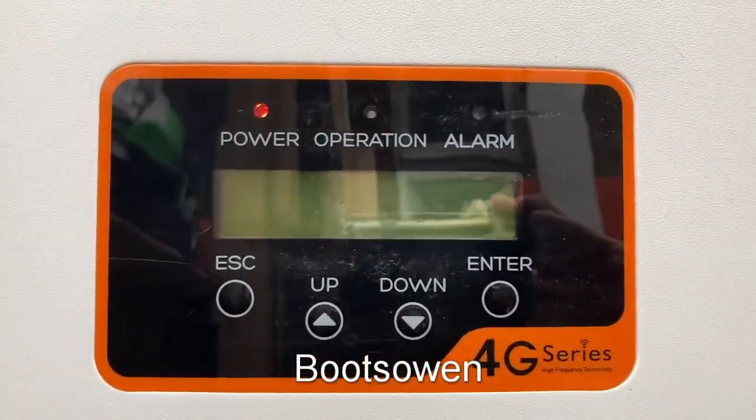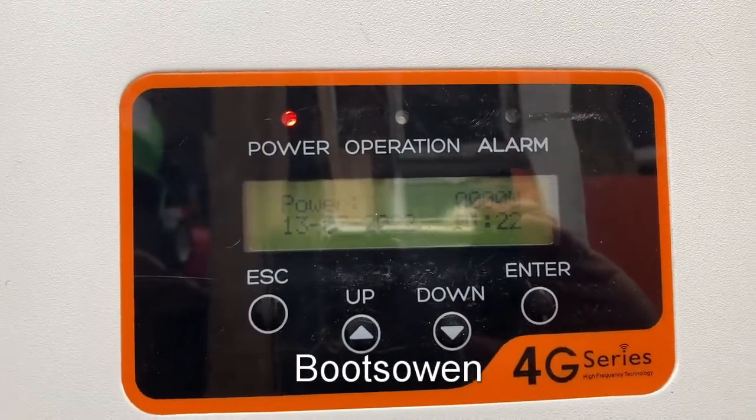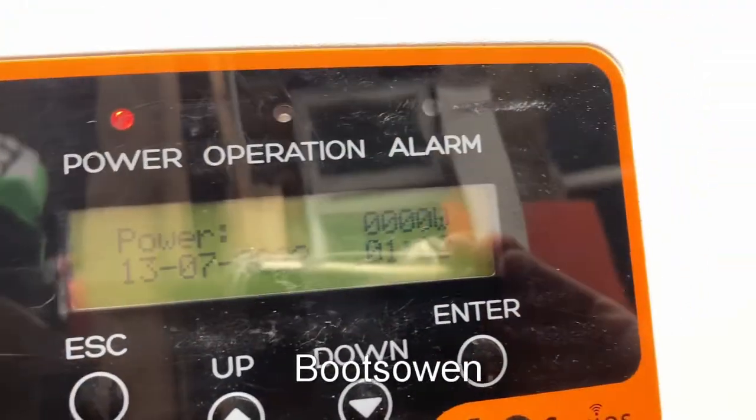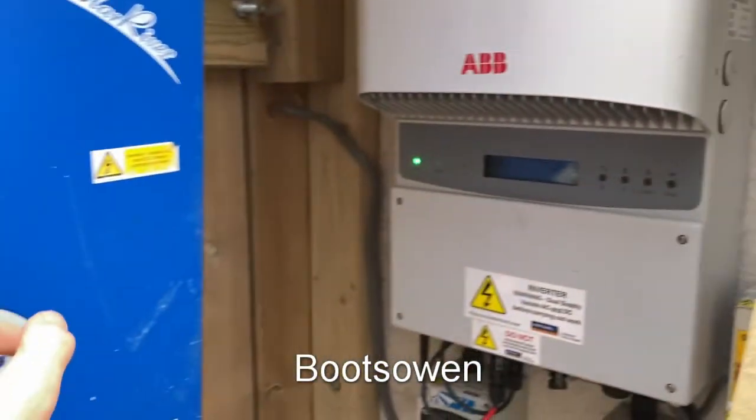I don't know what to do with this. I bought it with two panels. It's flashing operation now. Zero watts. This was doing 50 watts, so I'm not expecting much, but I'd like to see more than nothing.